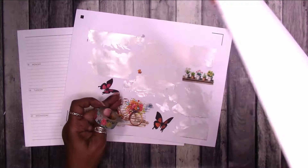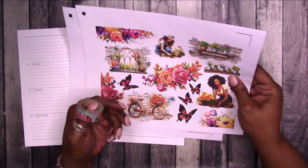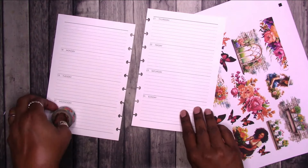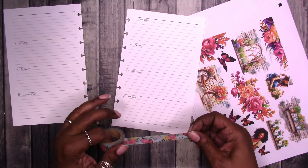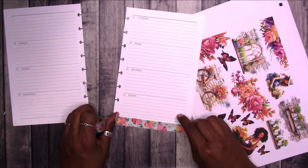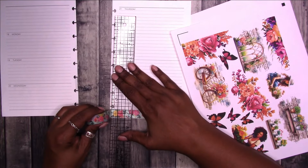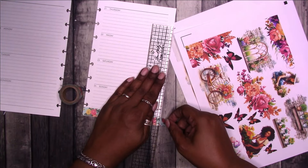I pulled out this Petals and Blooms washi tape — I was going through some tapes and saw it. I don't know if it's still good; it might be a little dry rotted because I've had it for so long — but we're going to go with it anyway. Let's just put a little bit of that down. I didn't put it quite straight, but that's okay.